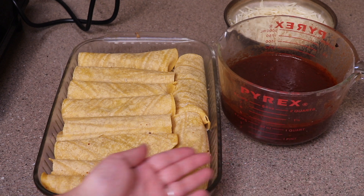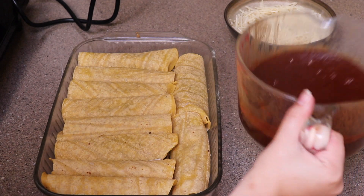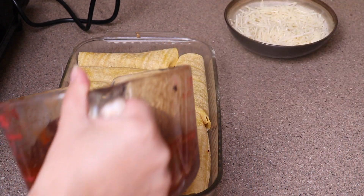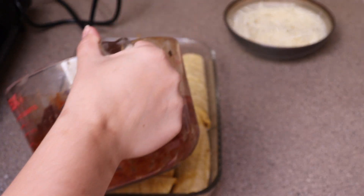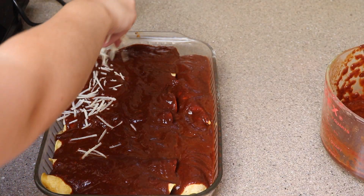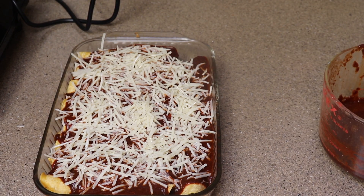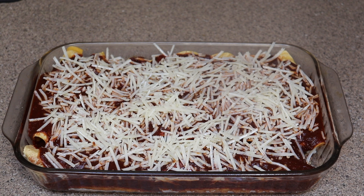Now my pan is full. I'm going to take five cups of homemade vegan enchilada sauce — I have a recipe on the website, it's really good, I recommend it. You can also use store-bought but it's not as good, I promise. Once that's done, go ahead and add the other half of the vegan cheese on top.